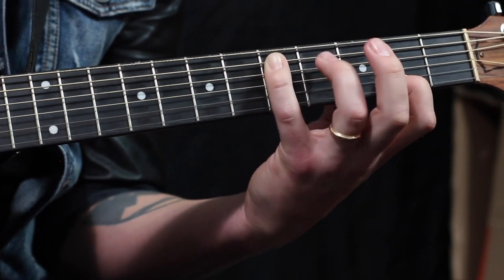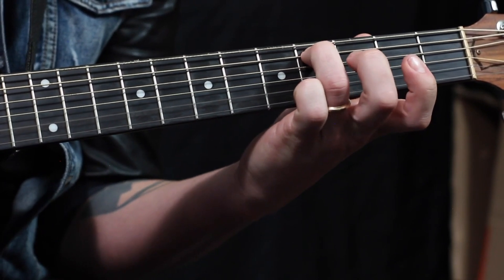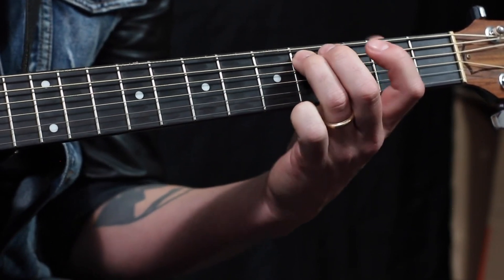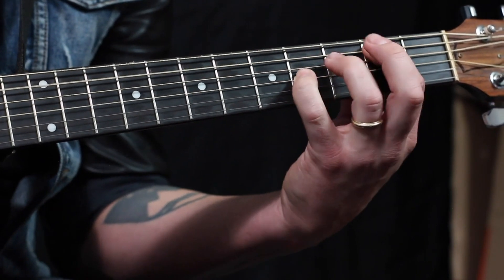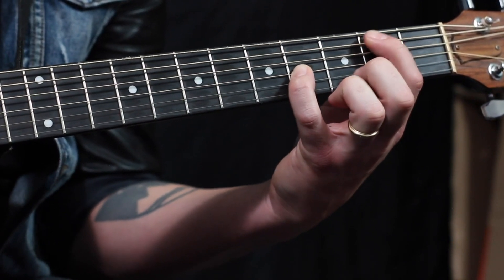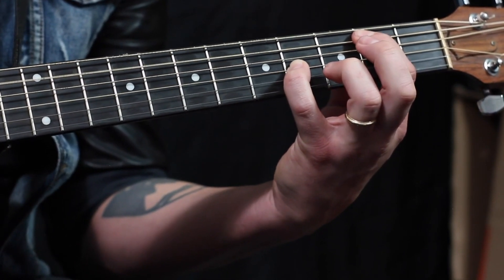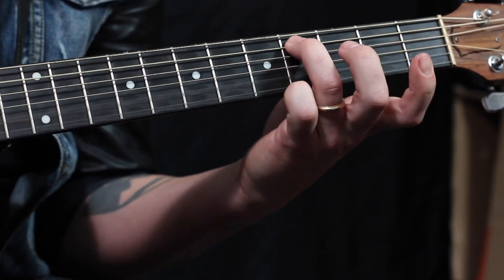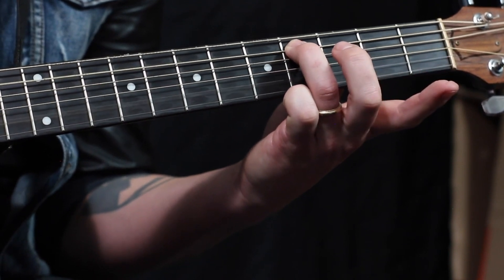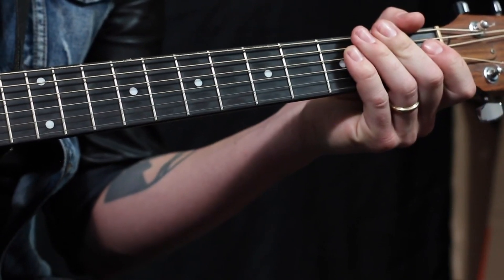Don't worry, you might not have to use it — I just want you to know where it is. That's an easier one: third finger on the fourth fret, fifth string, then come back to first finger second fret fifth string, and pinky for the third string fourth fret. Then when I switch, I do my third finger fourth fret fifth string and the open second string. When we switch back, that's the second interval shape.